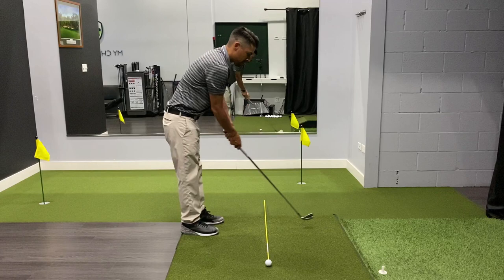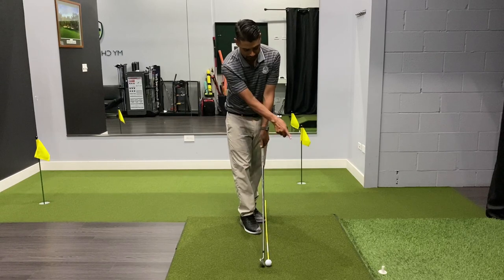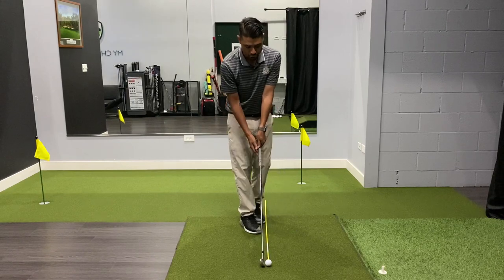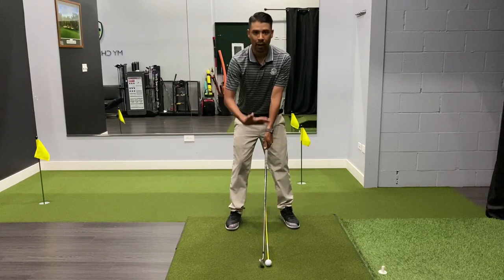A lot of times I'll see players kind of reach for it and then they walk in with shoulders relaxed, aim the club at the intermediate target. Then this is really important: take your left foot and place it just outside of the leading edge of the club, and then you can build your stance and aim your body to the club.